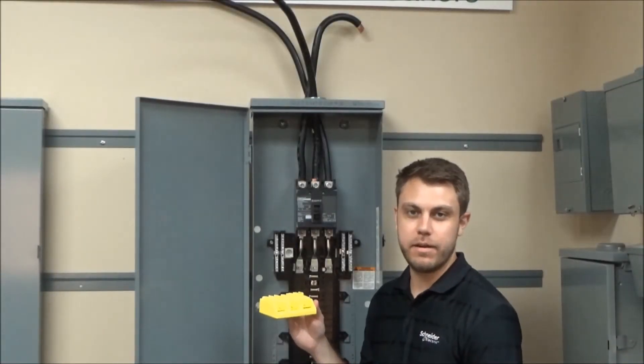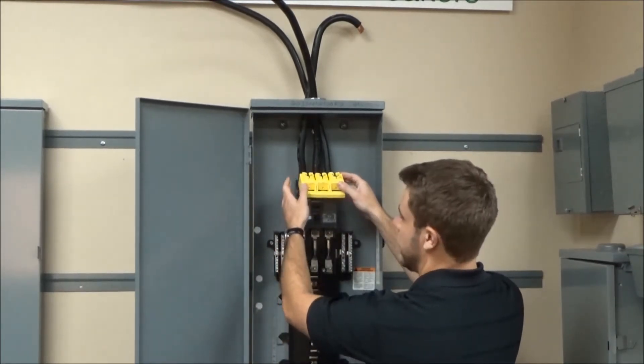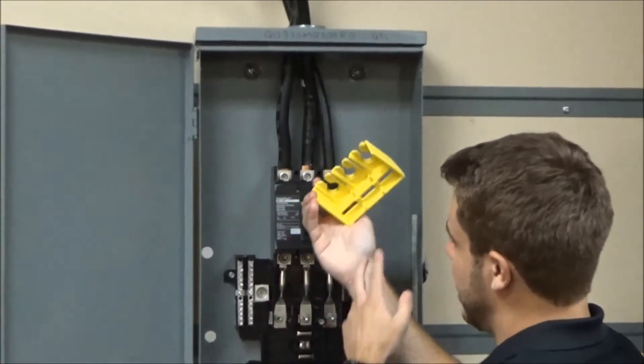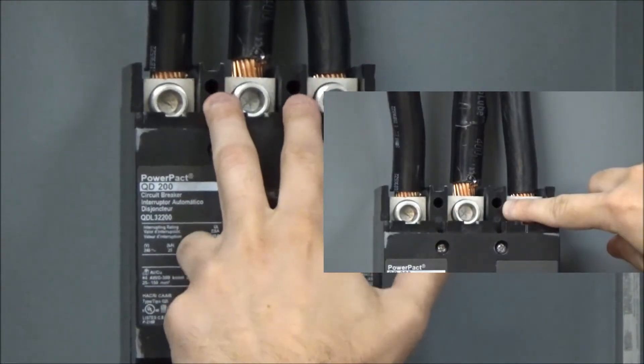With this kit you get a service barrier. To install, press the service barrier over the incoming conductors while at the same time inserting these two tabs into the two mounting holes on the breaker.